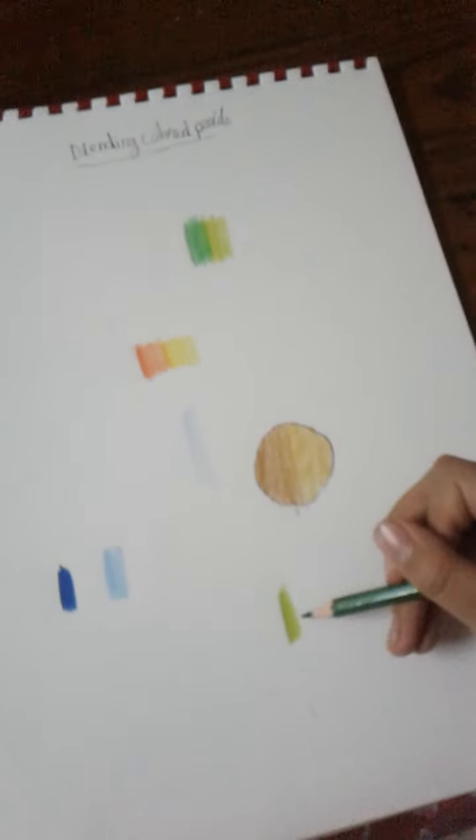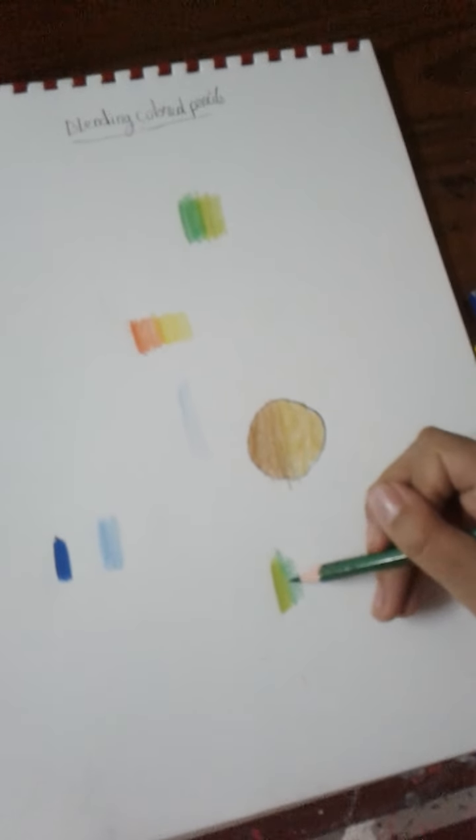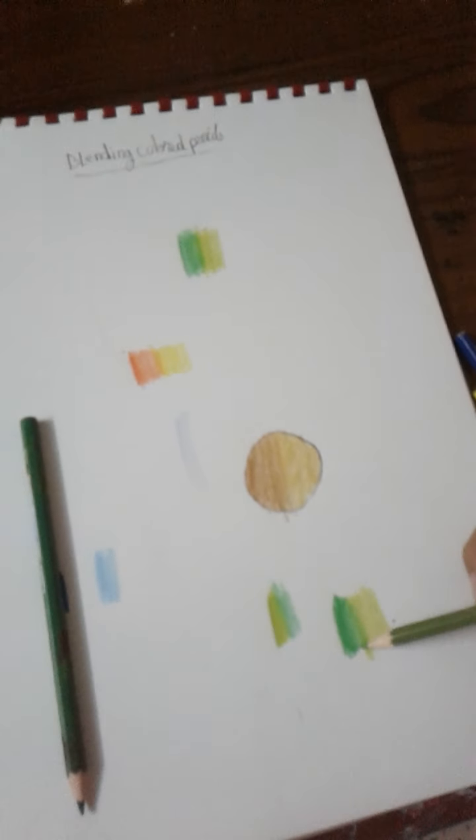We blended this color with this color — both are sharpened. I'll try another two colors now, but unsharpened, so you can see the difference. This time I'll use the proper technique: from darker to lighter. Look how beautiful the result is — both sharpened pencils blend really well.